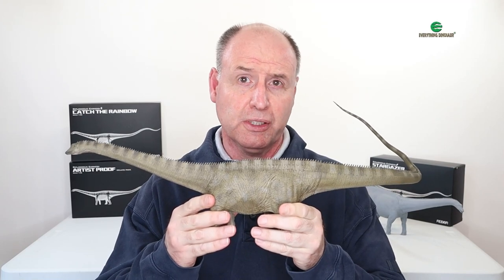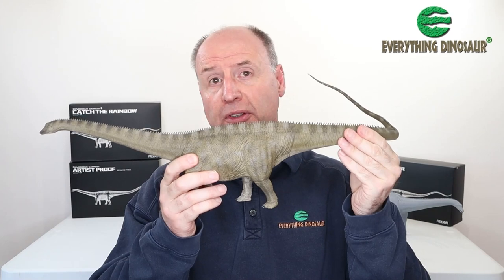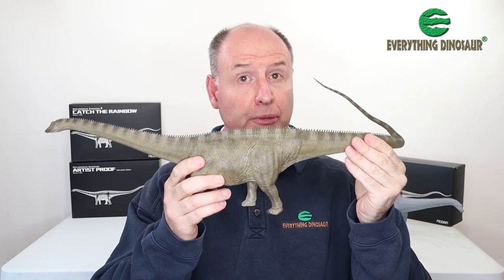Hi, Everything Dinosaur here. Recently Rebaugh introduced three Diplodocus models: Stargazer, Catch the Raybow, and the limited edition Artist Proof — the unpainted one.